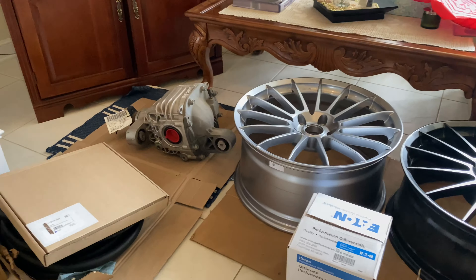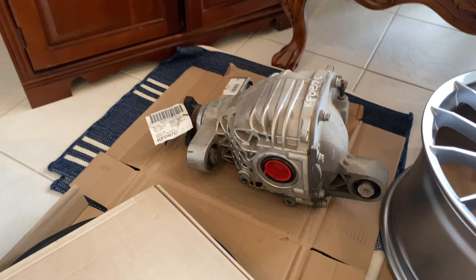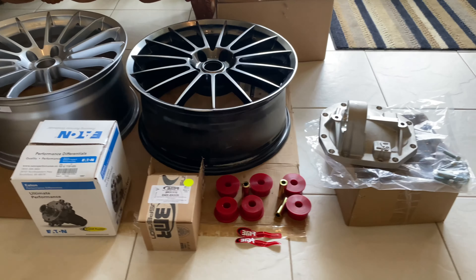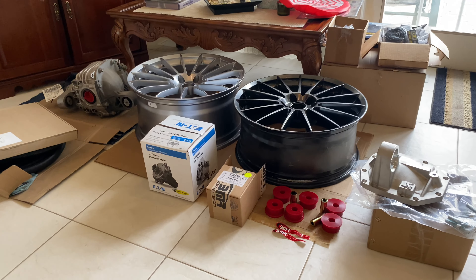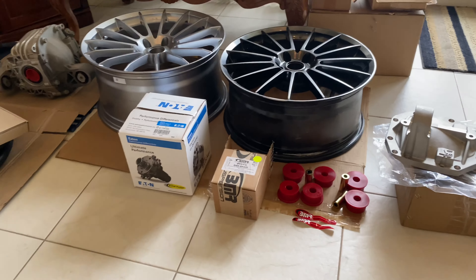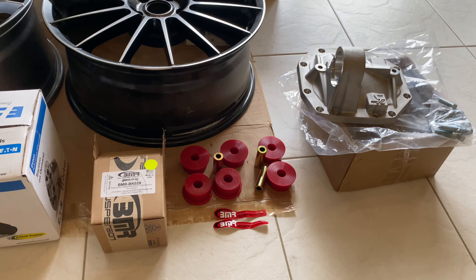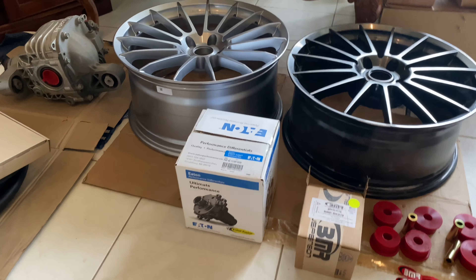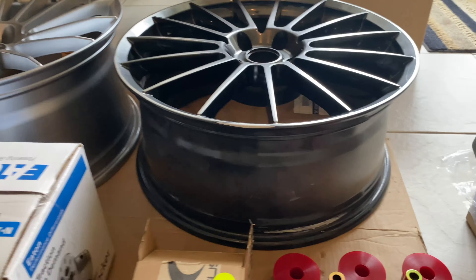For you guys who haven't done the research yet, I definitely recommend doing your research. The Camaro is a 327 rear end. It is a great upgrade. Most people say for boosted G8s, if you're staying naturally aspirated, go to the 345. But if you're going to do a high-horsepower boosted build, the 327 is better.